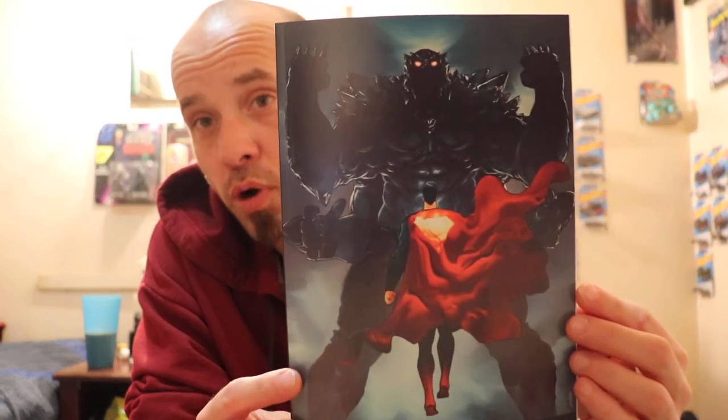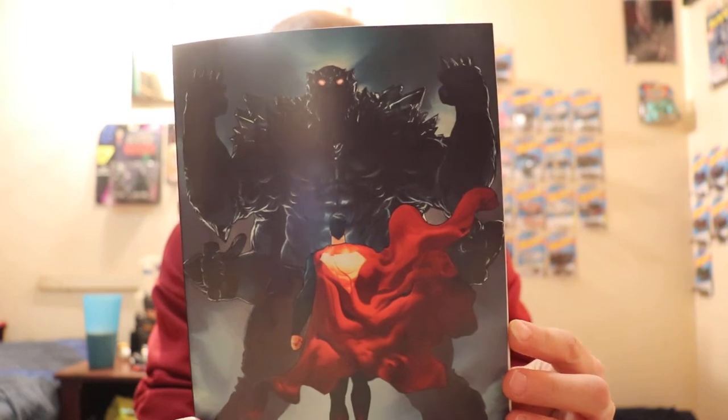Hey, welcome back to Evil's Comics. I'm Evil Mike and I've got a review for you from DC Comics. We're talking about the Death of Superman 30th Anniversary Special Number One. This is the Raphael Cermento cover, and the reason I picked it up is because it's the first appearance of Doombreaker, and he's in the book.